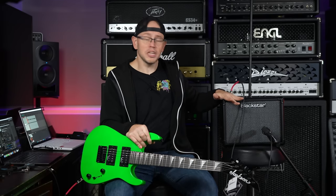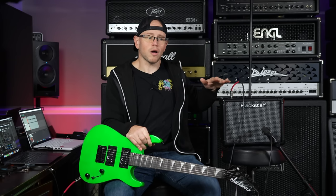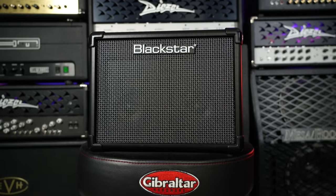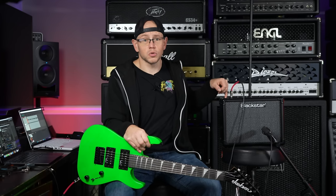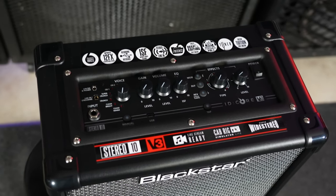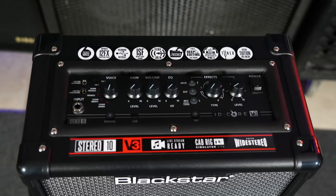There are a couple of cheaper amplifiers available on Sweetwater's website, but they are very basic as far as features go. The Blackstar is only $20 more than the cheapest amp, which was $109 — the Blackstar is $129 — and you get all those features. That is why I chose the ID Core V3 10-watt stereo amplifier.